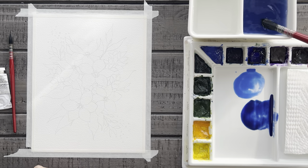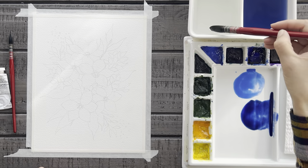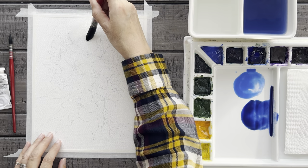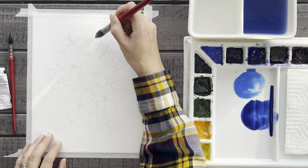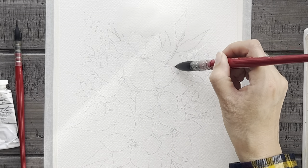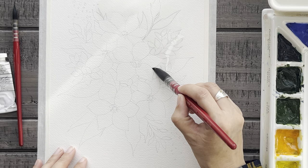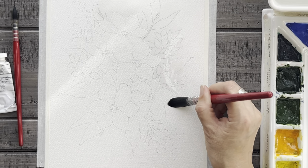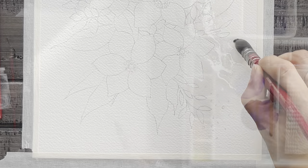Now let's begin by painting the background first. Using this large brush, I'll wet down the area around the top part of the flower. As a side note, I'm not actually painting beyond these small leaves to the left — we're going to leave that area white and uncolored. Then I'll paint the water down the sides of the flowers, painting right over the tops of these leaves. We will paint them darker later. I will stop applying the water when I get down to the larger leaves at the very bottom of the page.